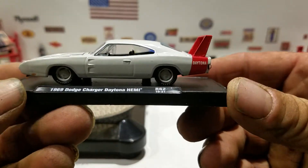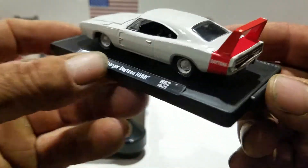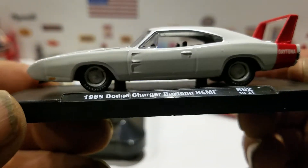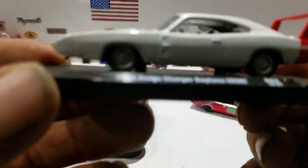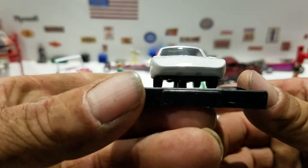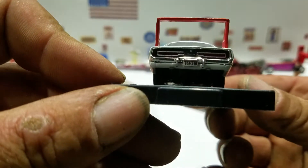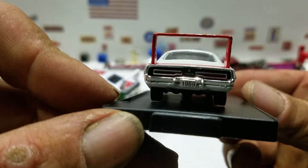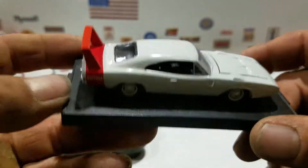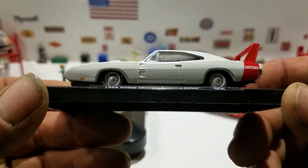We'll keep it on the base for now. Nice, right? White color, silver trim around the windows and wheel wells, white rims and hubcaps. You get the nice taillight detail — it says 1969 on the license plate — lens taillights and black trim. It's a pretty cool model. I try to get all of these that come out.